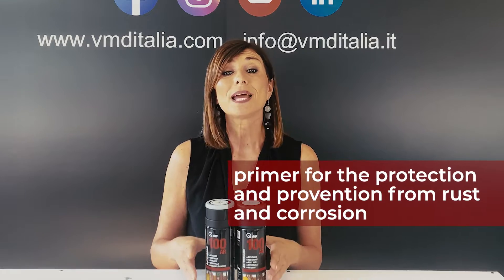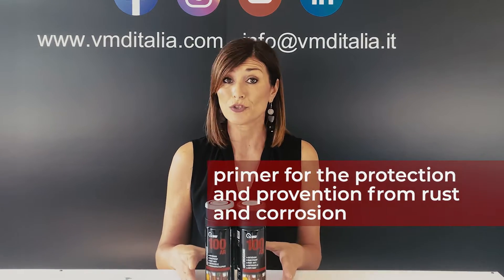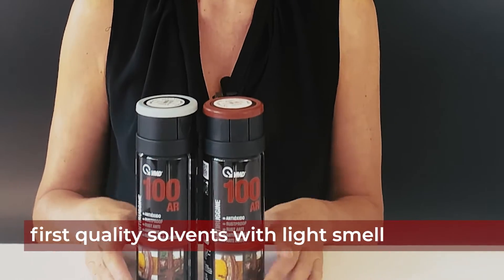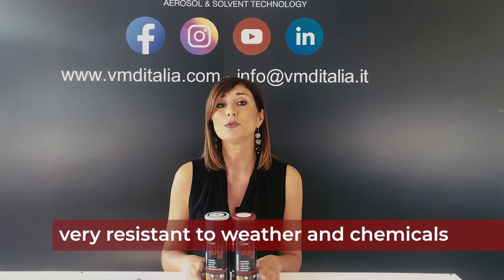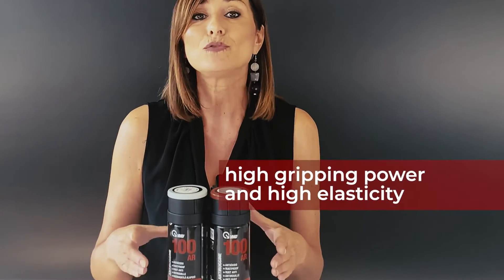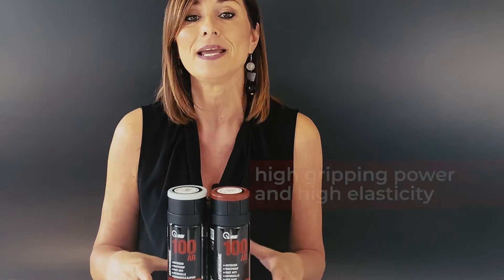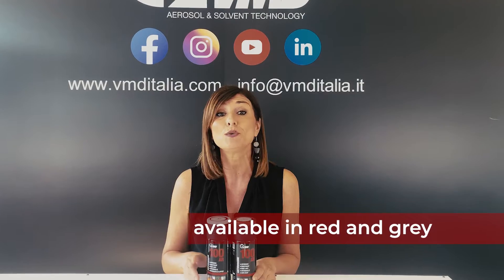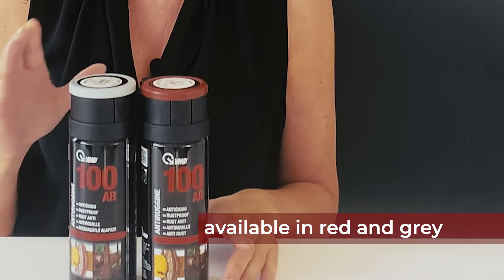It is a primer that protects from rust and corrosion. It is made of first quality solvents with very low odor. It is very resistant to weather and chemicals. It has a high gripping power and a very high elasticity. It can be over painted and it is available in two colors: red and gray.